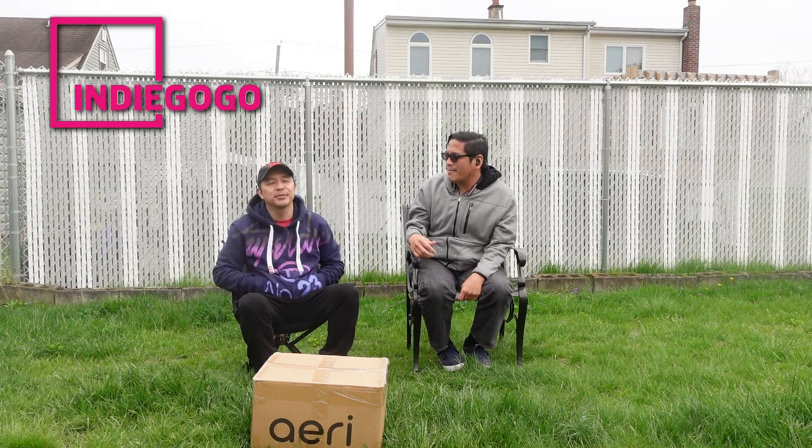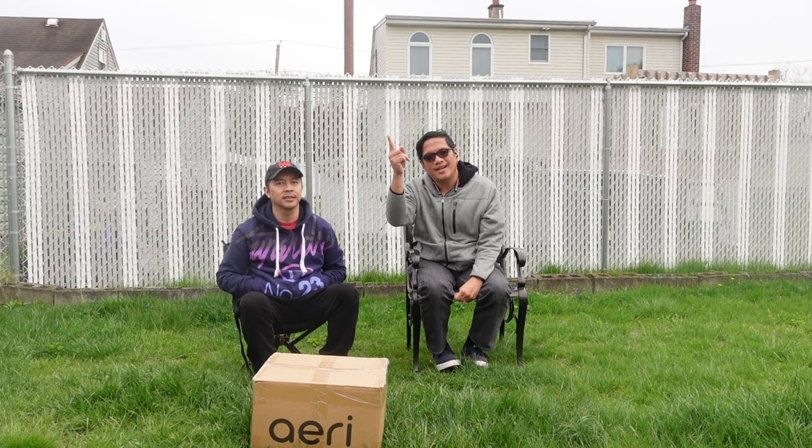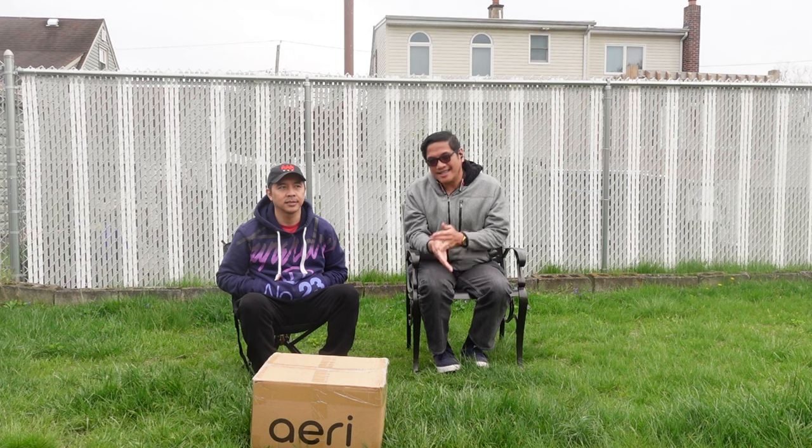The last time we were in this backyard we opened a hammock, right? That was the last time — I'll leave a link somewhere. So yeah, Henner, keep watching!